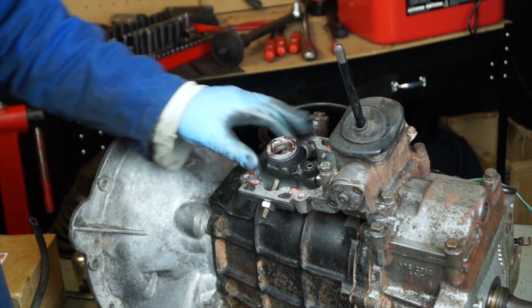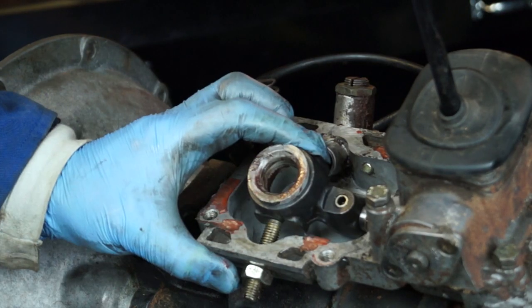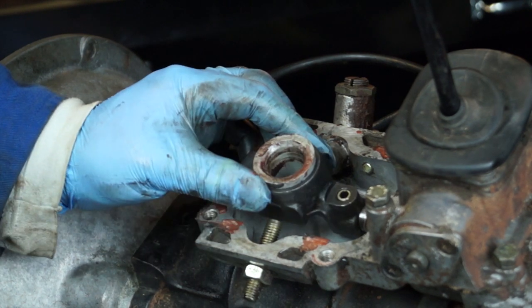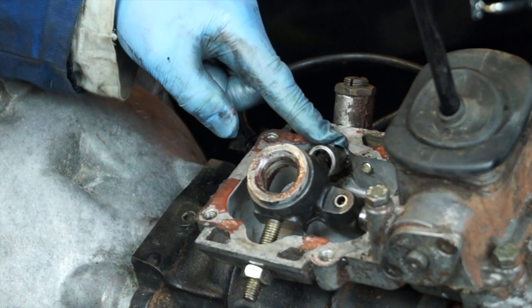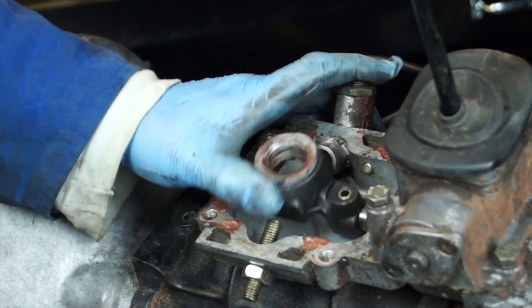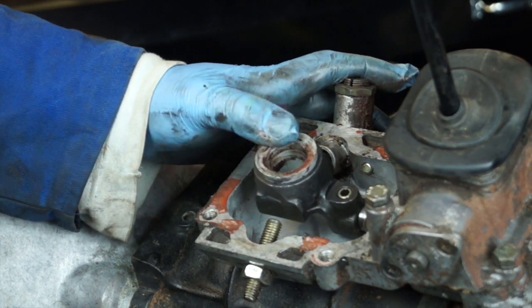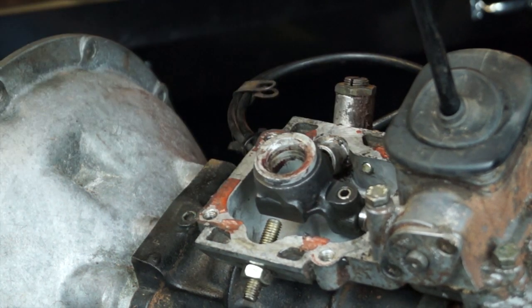The fifth gear stop prevents over-travel when selecting fifth gear. On the LT77 there's also a plunger that gives resistance when selecting reverse, and the gear lever needs to be able to push past it. What we need to concern ourselves with now is undoing the grub screw using a 5mm Allen key.